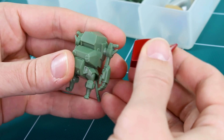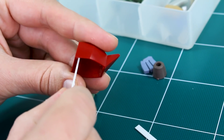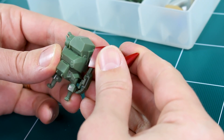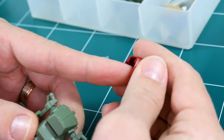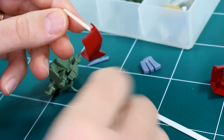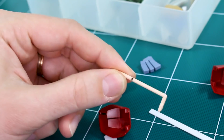Now we need to figure out the placement. If the connection is set directly below where that circle is, the shoulder would sit a little too far out — I want it closer to the body. So I need to set the connection a bit deeper inside. I'll cut a piece of runner that's the right size to fit into the holes and connect between them. Looks like it needs to be about this long, so I'll go ahead and cut that.